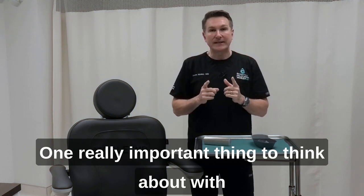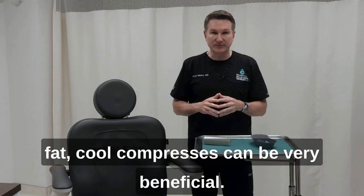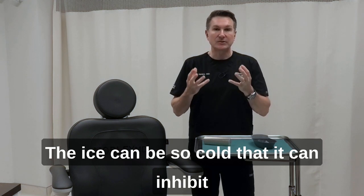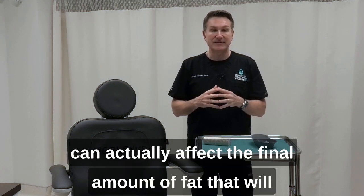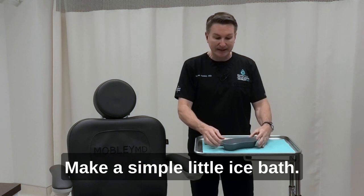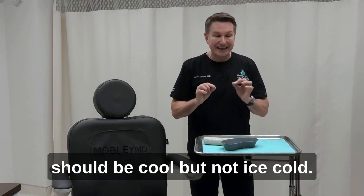One really important thing to think about with fat: cool compresses can be very beneficial — they can help with swelling and bruising. Ice cold compresses, however, can be detrimental. The ice can be so cold that it can inhibit the fat's ability to get a new blood supply and can actually affect the final amount of fat that will take in your face. When you get home, make a simple little ice bath, and when you put your finger in it, it should be cool but not ice cold.